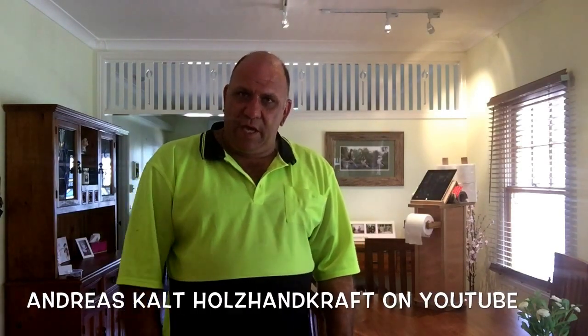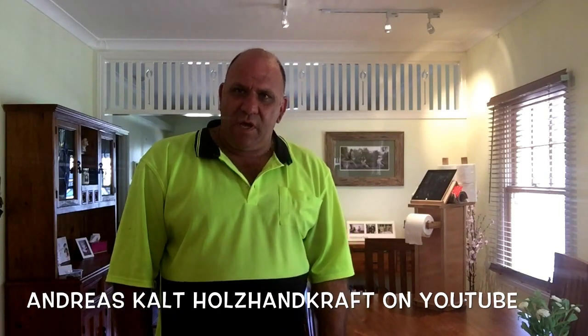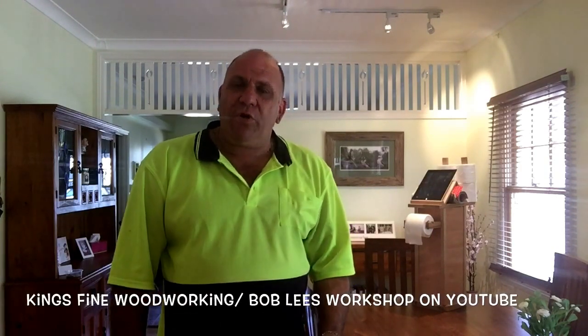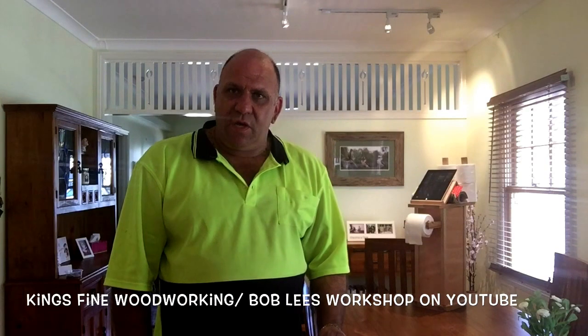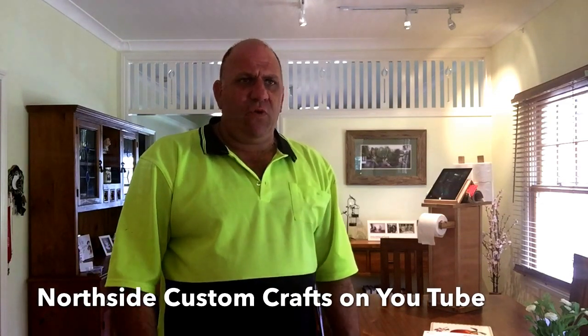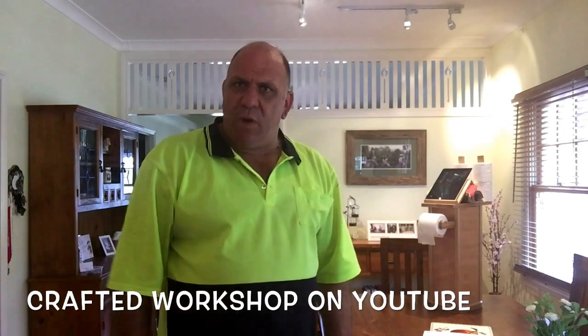Andreas Cut has a channel — I think he's in Germany — called Holz Handcraft, which translates to woodcraft. Also, a couple of very good content creators in the US: Kings Fine Woodworking, Bob Lee's Workshop, and Jake from Northside Custom Crafts. I just viewed a chopping board he made — wow, a lot of detail. Have a look at that, and also Crafted Workshop. Thanks guys, top stuff.